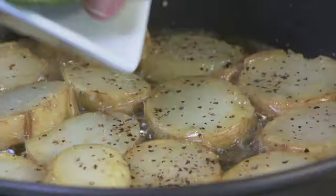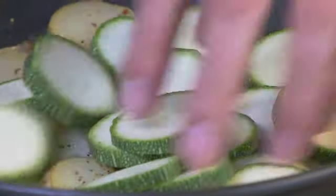Now in with our courgettes. Each time you add a new ingredient, just add a little touch of salt. The trick is to do sort of little and often seasoning — not just whack the whole load of salt in at the beginning.